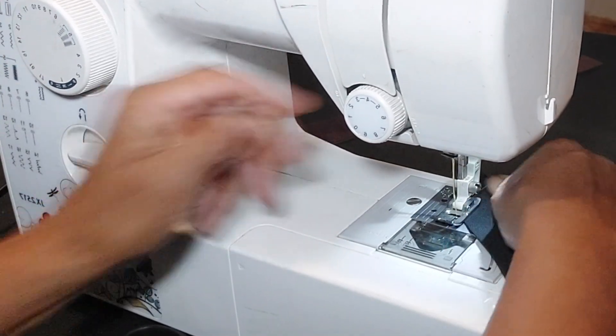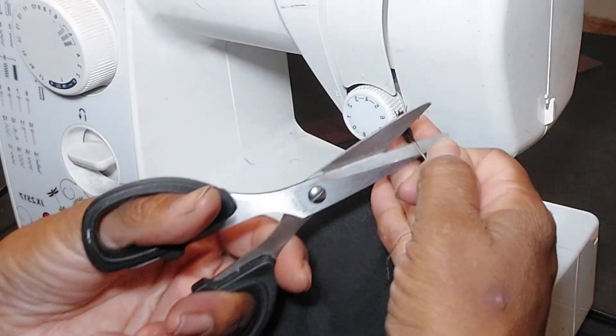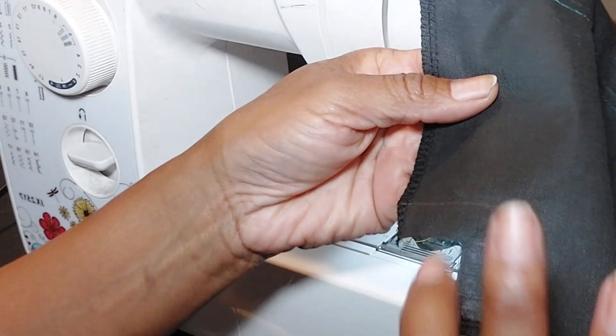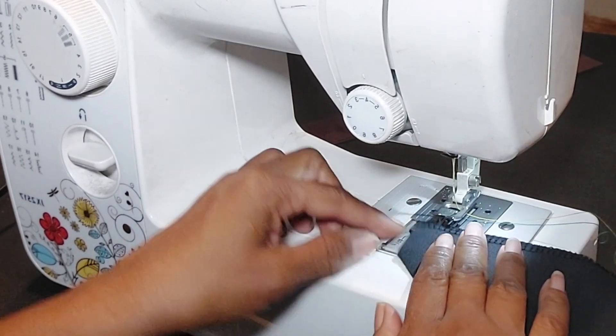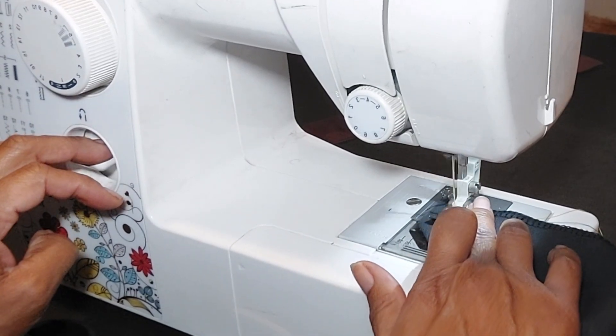We're going to repeat for the other side. Once again, just bring those two notches together at the bottom edges — it's a half-inch seam allowance where the notch is located. I drew it in just to make sure you can see it on video. Once you are done, you'll have your bottom portion of the cargo pocket already in place.